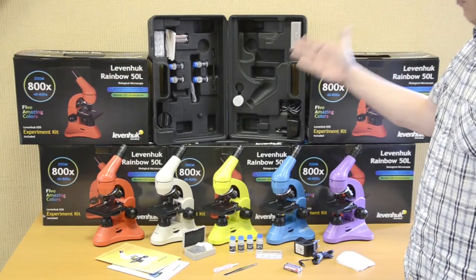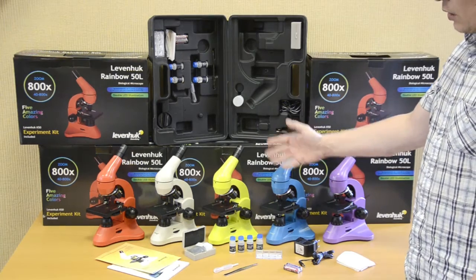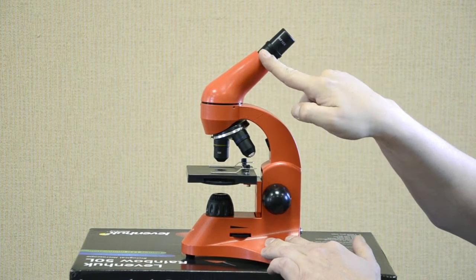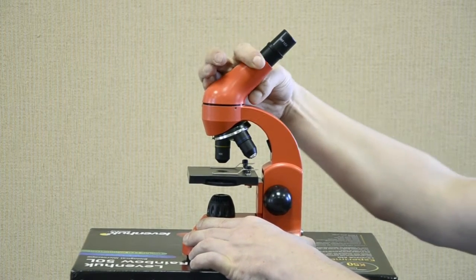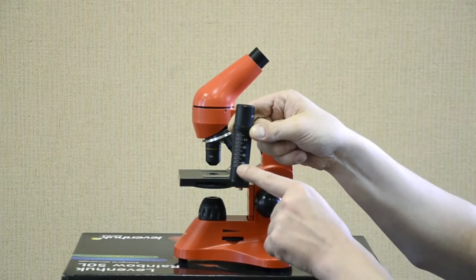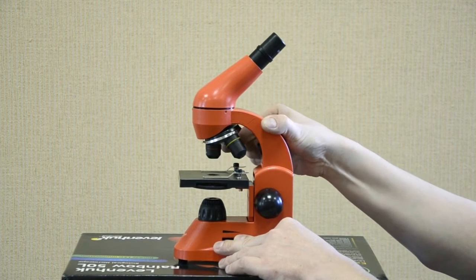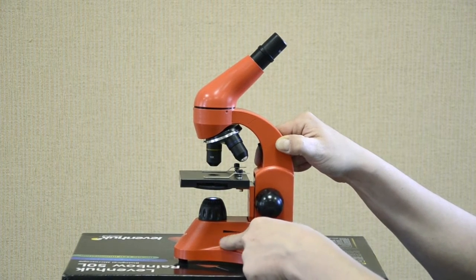Let's now consider the Levenhuk Rainbow 50L color microscope series for children and students. These microscopes feature plastic bodies and come with an experiment kit, user manual, batteries, AC adapter, and dust cover. The head is inclined at a 45-degree angle and is 360 degrees rotatable. The eyepiece is removable with 10X magnification power. A Barlow lens is installed into the tube before the eyepiece. The scale shows available magnification. The revolving nosepiece holds 3 objectives. The focusing wheel is easy to use.